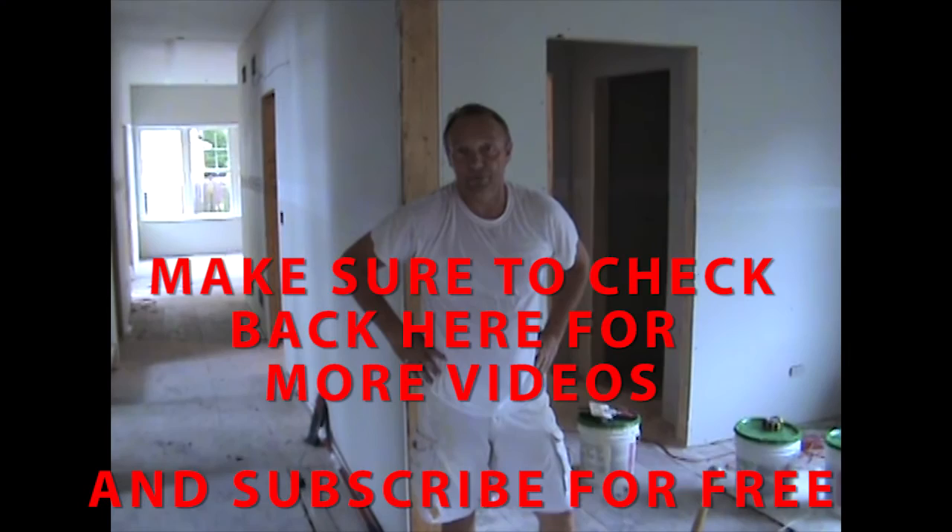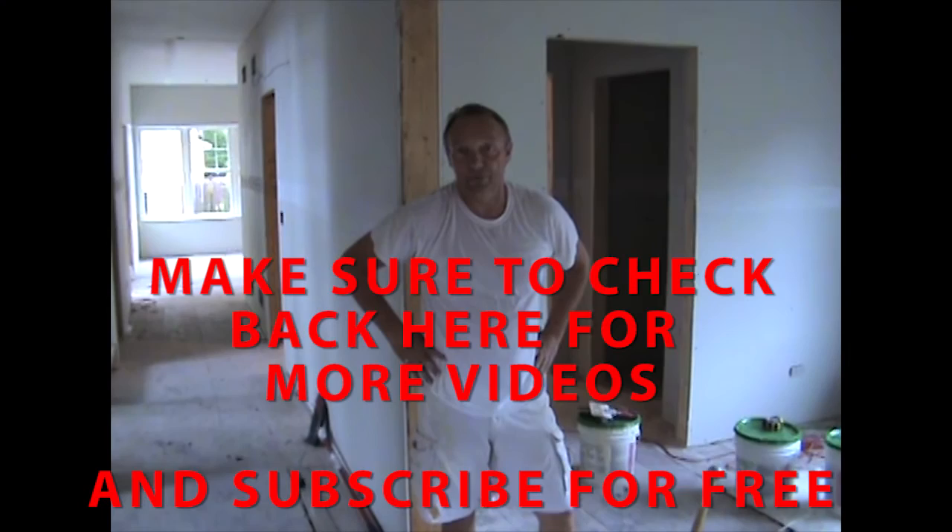You have a great day. I want to thank you for watching. I hope it's educational and I hope you've learned something. If you really like what you see, please subscribe.